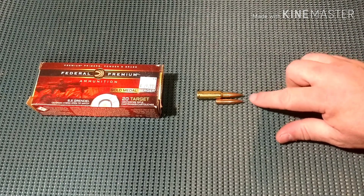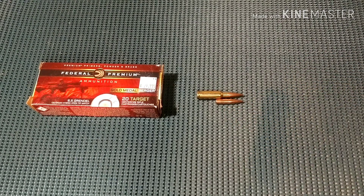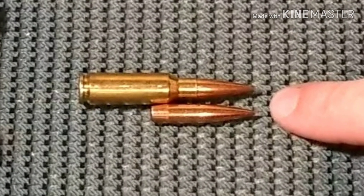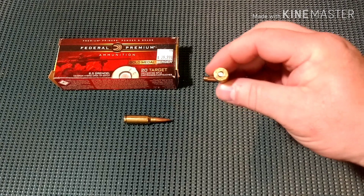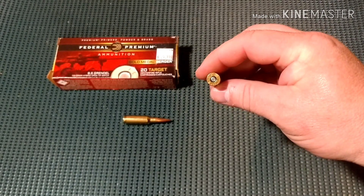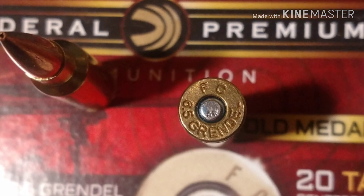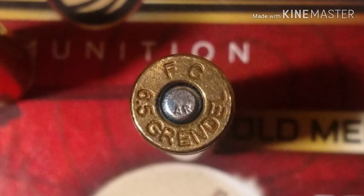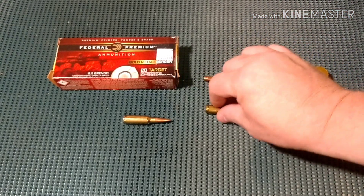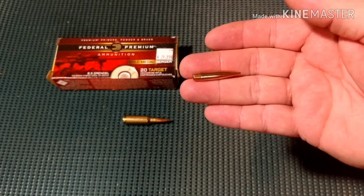I've got them lined up here to show how far that bullet is seated inside the case. Federal brass, looks like a Federal AR primer. Beautiful Berger 130 grain hybrid open tip match.